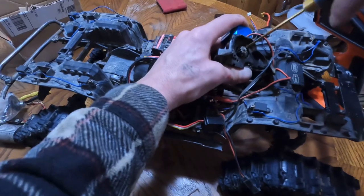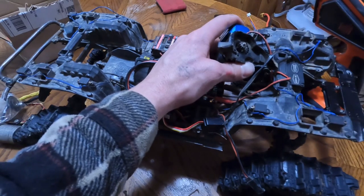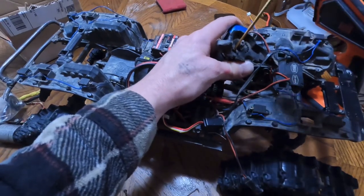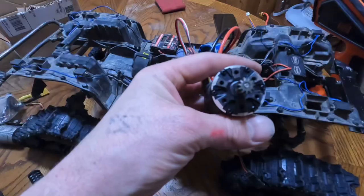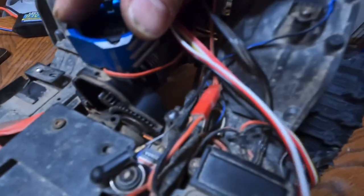It looks like we have our pinion not where it goes at all, so I'm gonna have to take this apart real quick. Slide it forward, make sure that it's meshing up good with the spur gear. I'm just gonna take a guess and guess that it's all the way to the end of the shaft. Put that Loctite on — you can see there, we got a pretty good gear mesh. So I'm gonna tighten that up.